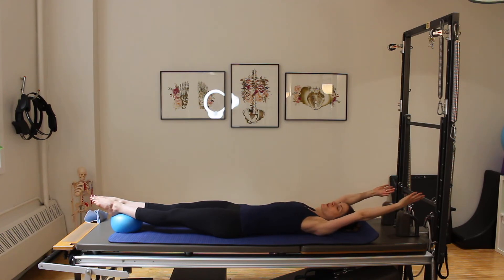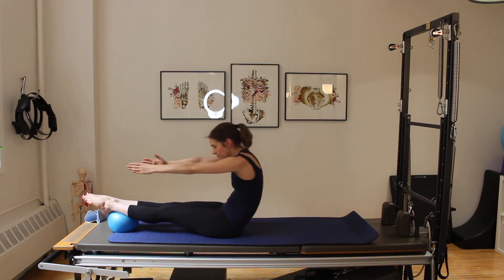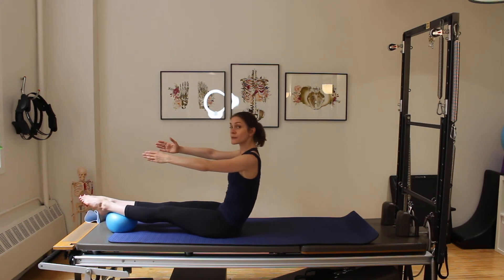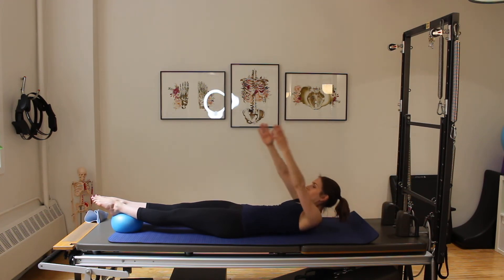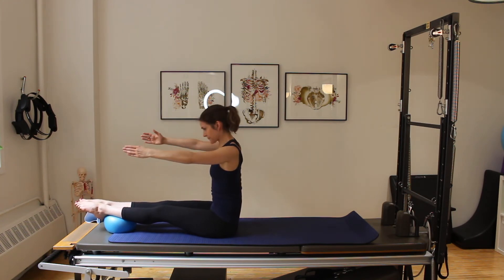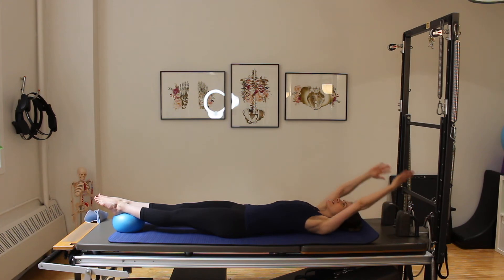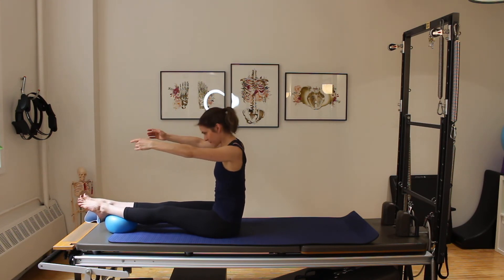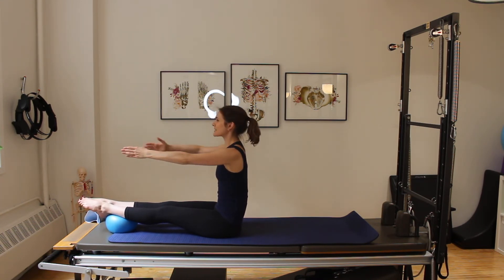We're going into roll-ups. Start the curl, big exhale as we roll through the low back, then over the arms and stack up tall through the spine. Scooping through the tummy muscles, roll back down. Again curling up and over the legs, stack tall through the spine, and roll back down. One more time — rolling over the legs, stack the spine up nice and tall, little bow and arrow, other side bow and arrow, back to center, roll yourself back down all the way nice and long.